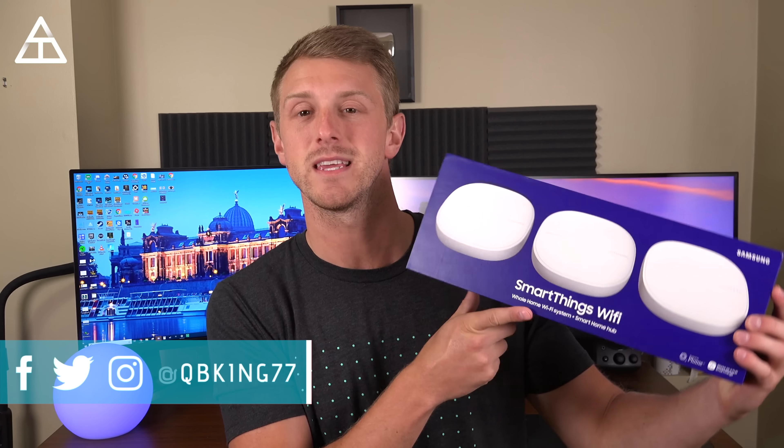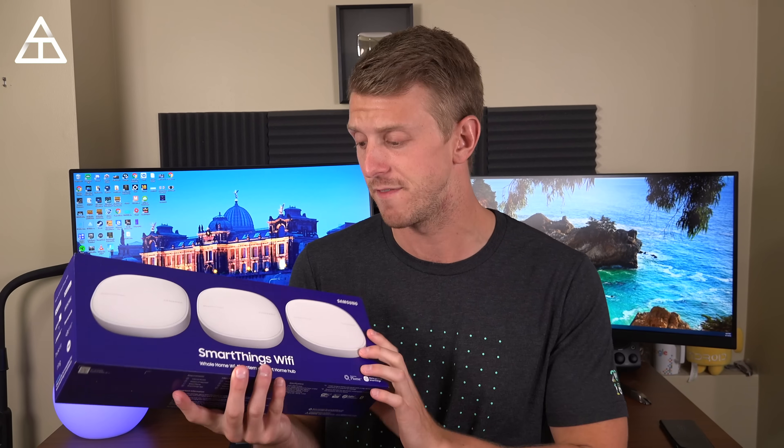Hey everyone, Tim Schofield here, and I'm really excited for this video. Samsung has hooked it up and sent me the SmartThings Wi-Fi, all brand new, gave me exclusive access to take a look at this whole home Wi-Fi system. And that's not all — it also works as a smart home hub. The Samsung SmartThings Wi-Fi is a mesh Wi-Fi system covering up to 4,500 square feet with just three of the hubs.